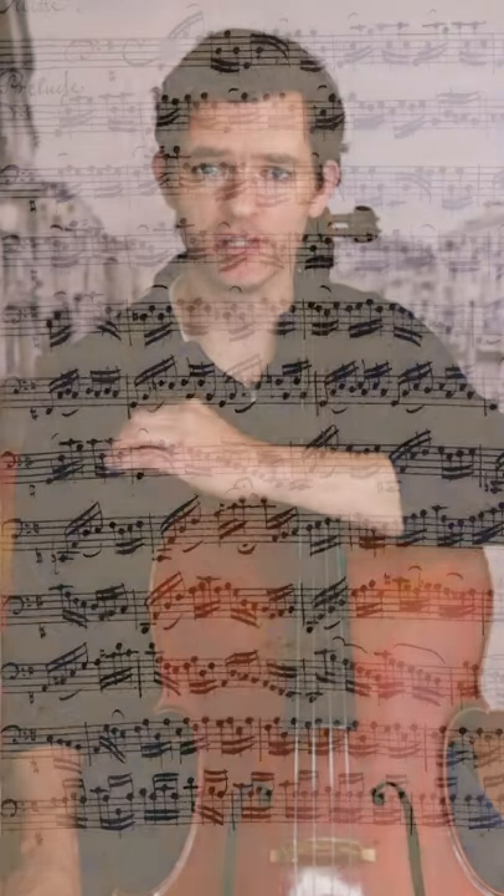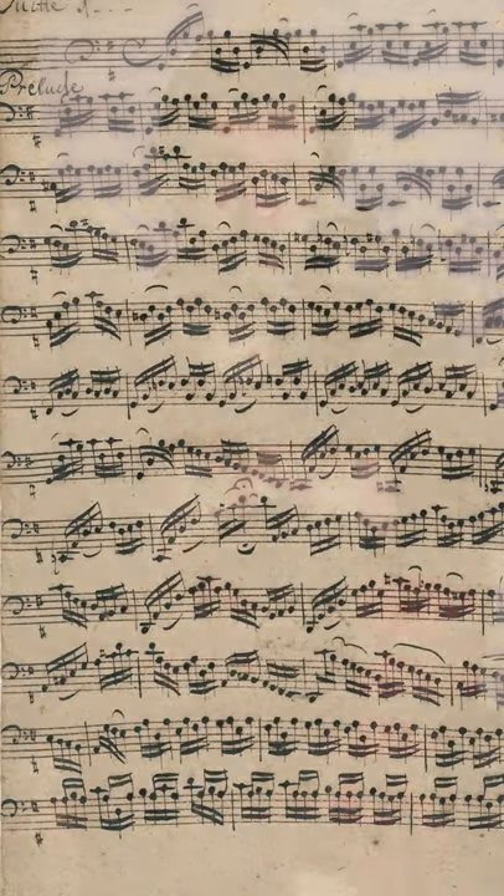One of the best ways to achieve better intonation in the Prelude to Bach Cello Suite No. 1 is to create double stops from notes that neighbor one another. Here are a few examples to get the idea.